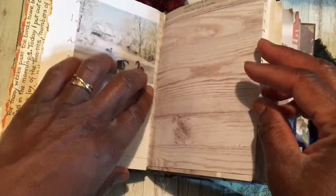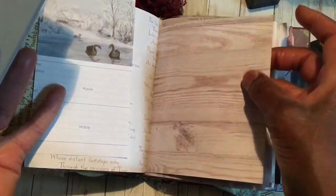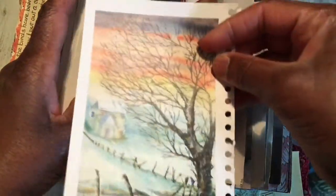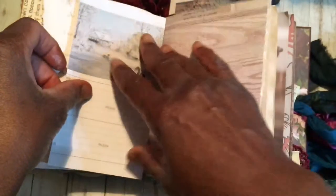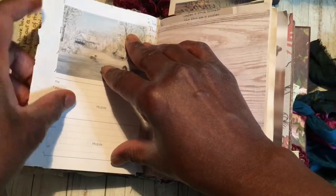So the idea is that you have a little picture that you like and you basically make a feature of it by looking through it — using a hole punch to make a hole in your page, and it becomes like a little feature. I thought I would do it with this one. These are just little dress book pictures I've had for a while. Can you see how pretty and delicate that is?